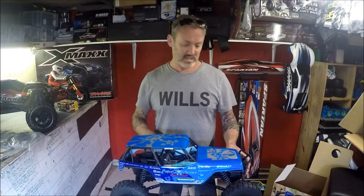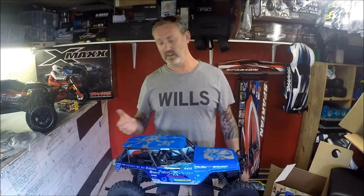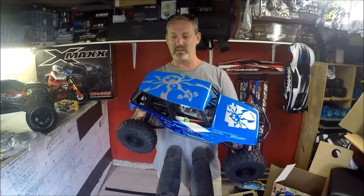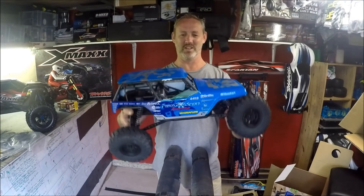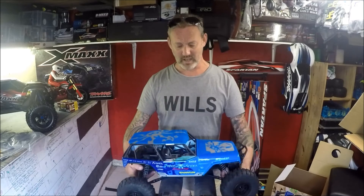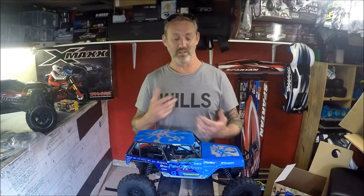First things first, I'm going to get it running and play with this in completely standard form. I didn't buy it to throw lots of money at it — I just wanted a nice little crawler I can drive anywhere, stick in the back of the car, go to the beach, do some rock crawling, without it taking up much space. I'll do a proper review when I'm actually running it.